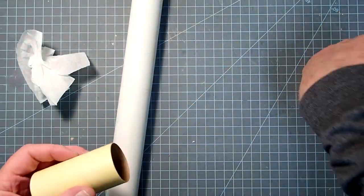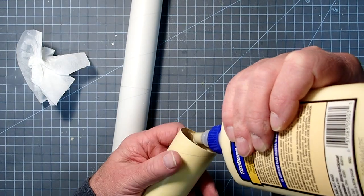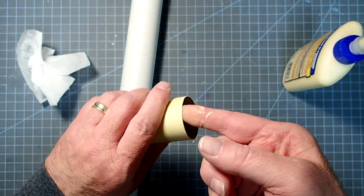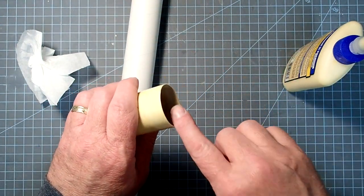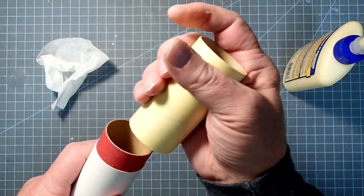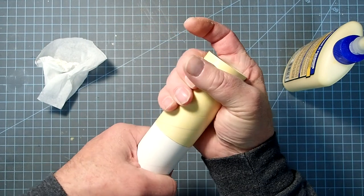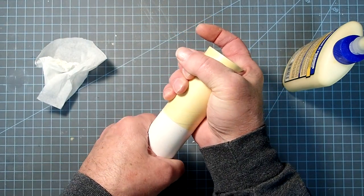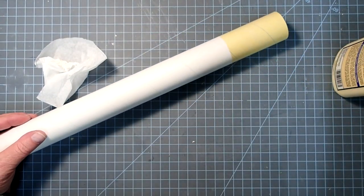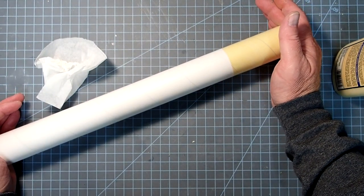Now we're going to do the same thing with the yellow tube: put another bead of glue on, spread it around the inside, press the yellow tube on, and twist it for a good grip. Hold this together for about 30 seconds to make sure it doesn't try to push the two tubes apart.